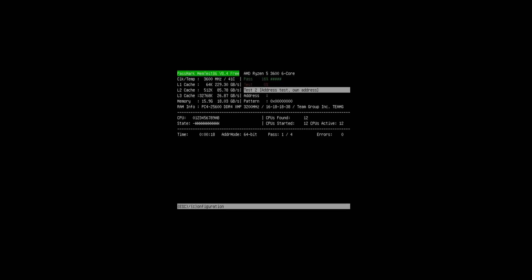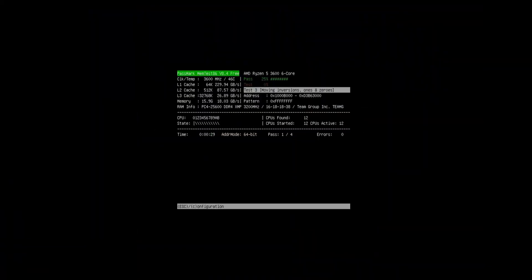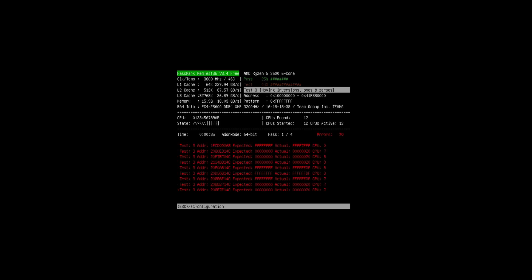Once it does boot, it will often automatically start the test. But if it doesn't, you can click configure and then hit start. Go ahead and run through it — you can go do something else and just come back to check on it every so often to see if it has found any errors. If it finds an error, the kit's not stable and you need to cancel the test and loosen some timings or decrease your frequencies until you get stable.